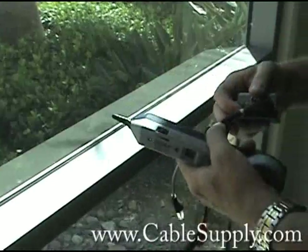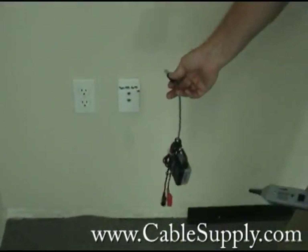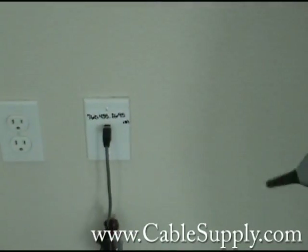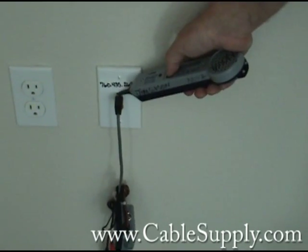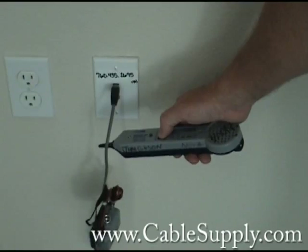So follow me — we're going to tone out this jack. This is not our work, by the way. We were called in to repair this building and it's been miss-cabled. First thing I want to check is I want to make sure I plug it in and I have tone. And you can hear it — hear that tone.